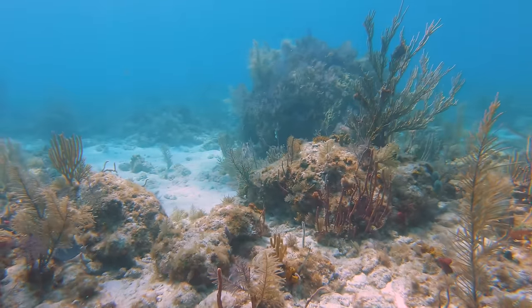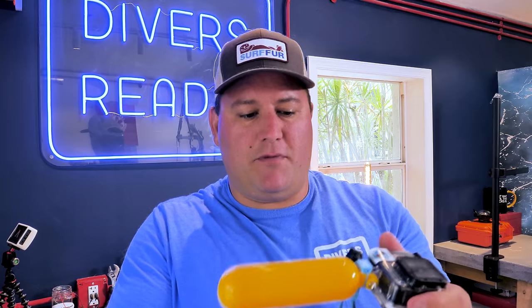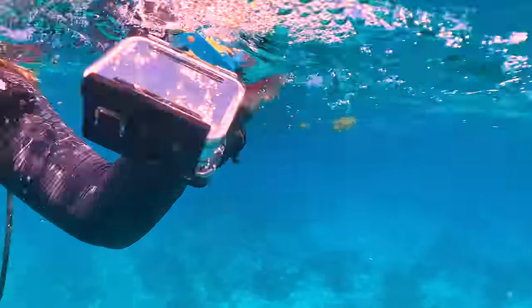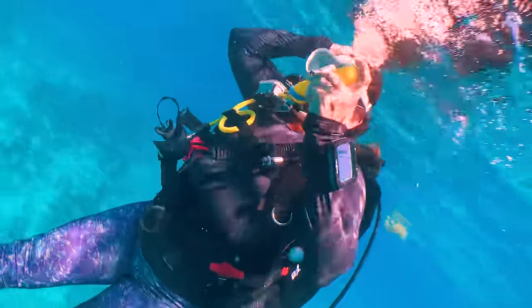If you're snorkeling or on a shallow reef dive, this is absolutely a fantastic option, because if you accidentally let go of the camera, you can simply swim up to the surface and retrieve it. If you're on a deeper dive, however, with safety stop and ascent rate considerations, by the time you get to the surface, your camera will be long gone. Definitely recommended for shallow diving, not at all recommended for deep diving.